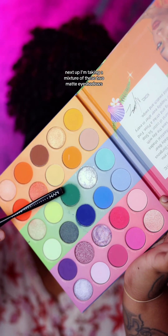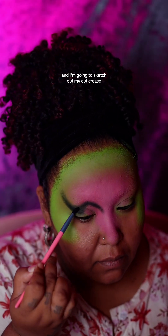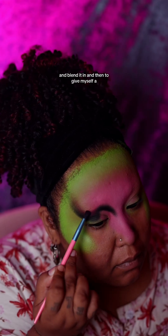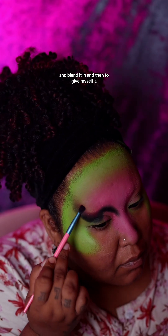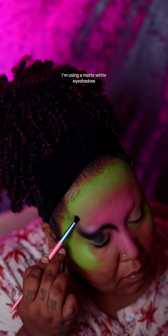Next up, I'm taking a mixture of these two matte eyeshadows and I'm going to sketch out my cut crease. I'm also going to take a tiny bit of purple and apply that on top and blend it in. Then, for a brow bone highlight, I'm using a matte white eyeshadow.